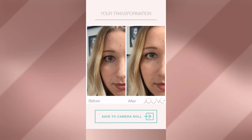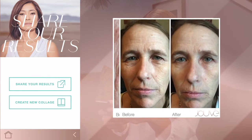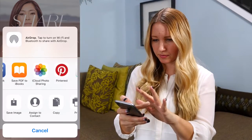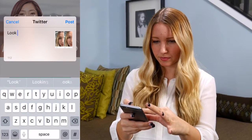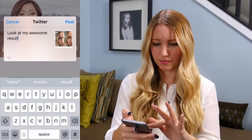When you're satisfied, tap the save to camera roll button. What's really cool about this app is you can share your collage with friends and family by tapping the share results button and choosing a social media platform or sending through text or email. If sharing customer photos, always make sure you ask for their permission first.